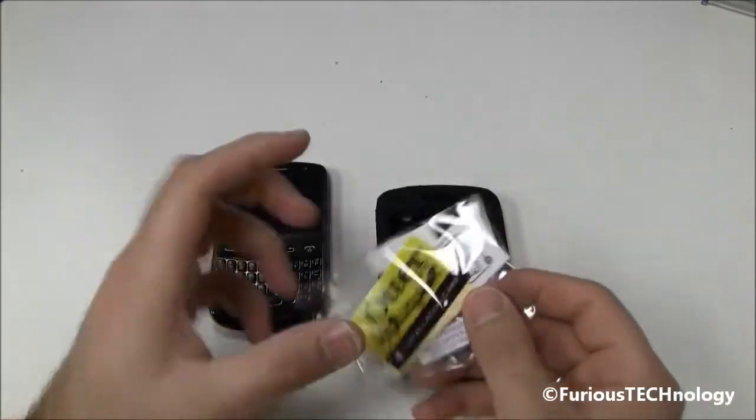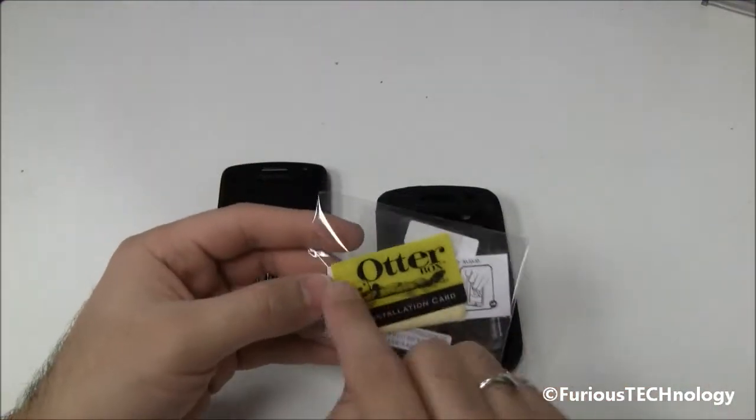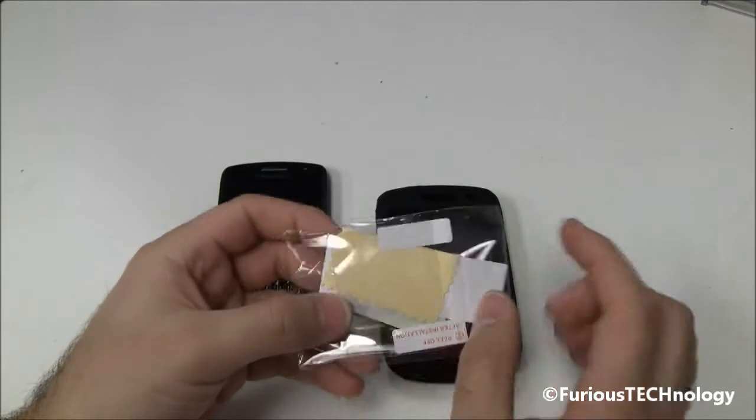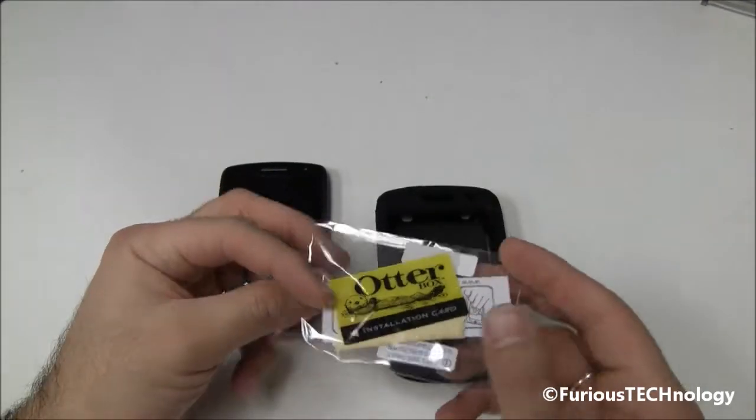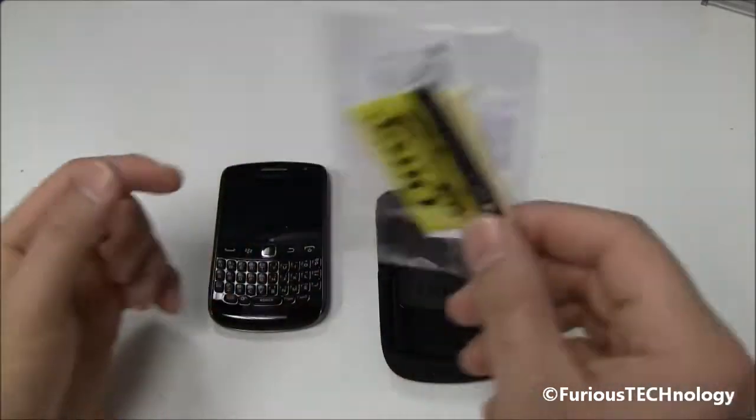First thing you'll notice, we've got the screen protector with the screen protector applicator, as well as a little wipey cloth, so you can wipe your screen down before you put your screen protector on. This is always handy to have, definitely recommended.